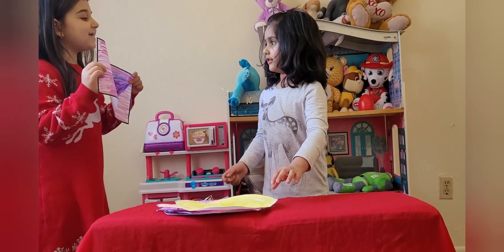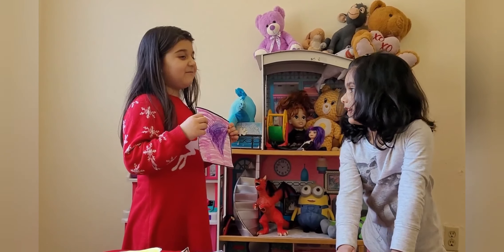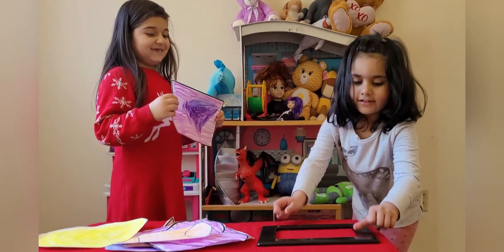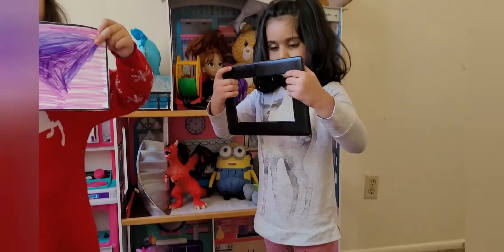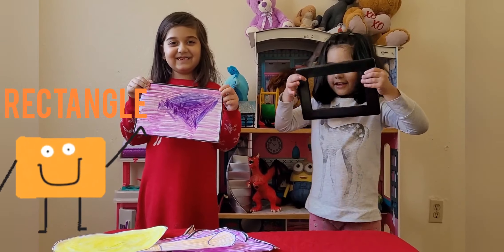Sardis, what is this? Rectangle! Yes! Good job! Can you show me the real rectangle? Yes! Good job! Is this a rectangle? Friends, this is a rectangle. Rectangle!